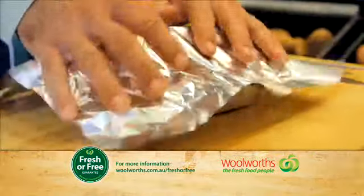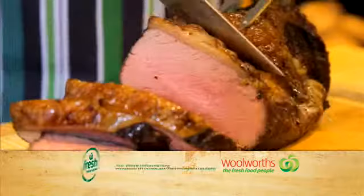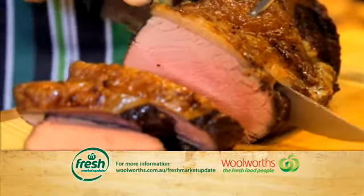Do you have any tips for cooking the perfect roast, Simon? When it's done, cover your roast in foil and let it rest for 10 minutes before you carve it. It'll allow all those tasty juices to absorb back into the meat.